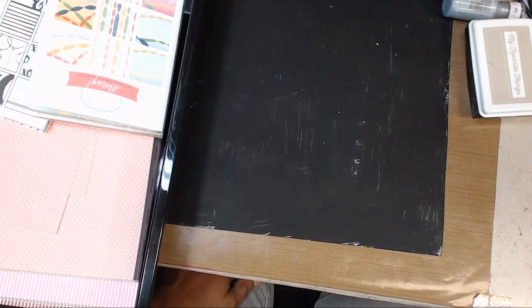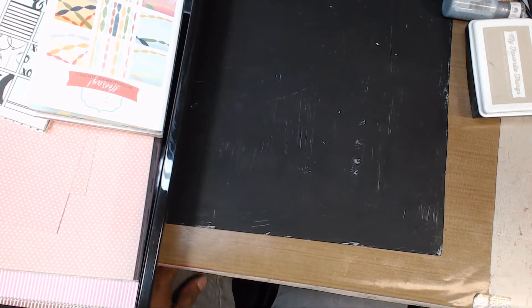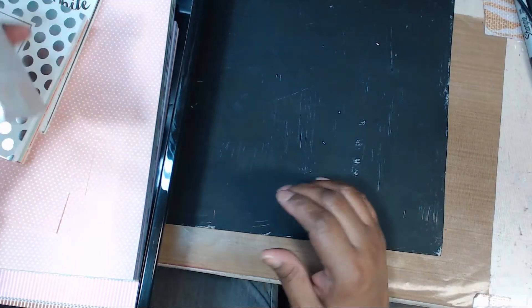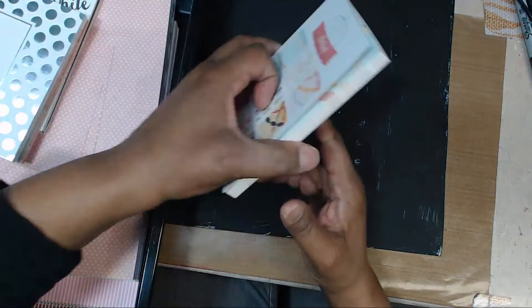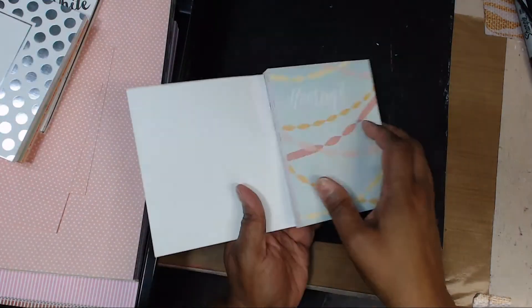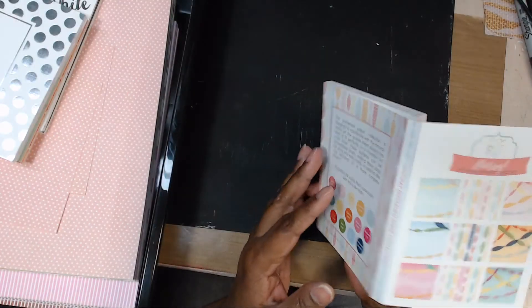Hi YouTube, it is Queen Pam Elon, QP on YouTube. If you know me, you know that I love Paper Tray Ink. In January they had a sale — they don't generally have a sale in January — and I think they were clearing out their warehouse. They didn't tell us what the reason was, but they had a sale, so paper pads were a dollar.